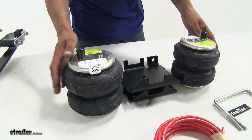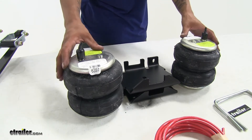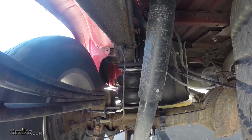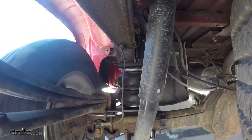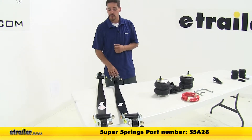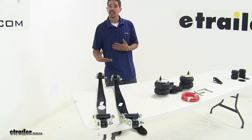The thing I really like about these is the fact that you can change the pressure and you can change the height depending on the weight of your load. So if you do carry a lot of different loads, the air helper springs are going to give you the adjustability that you want. Our last option is going to be a leaf spring style helper spring, and these are going to mount on top of your factory leaf springs to help give them that extra support they need.